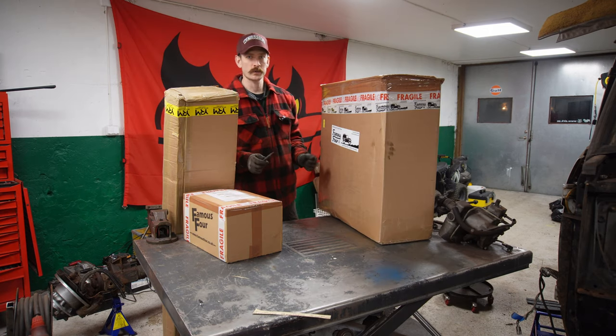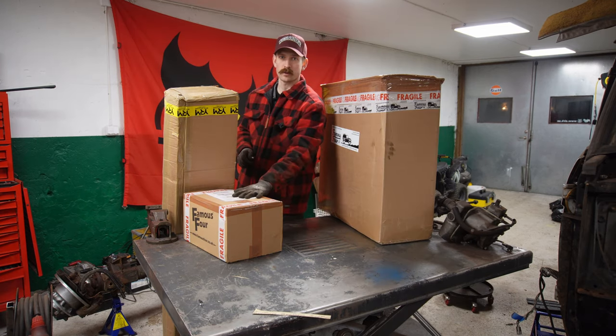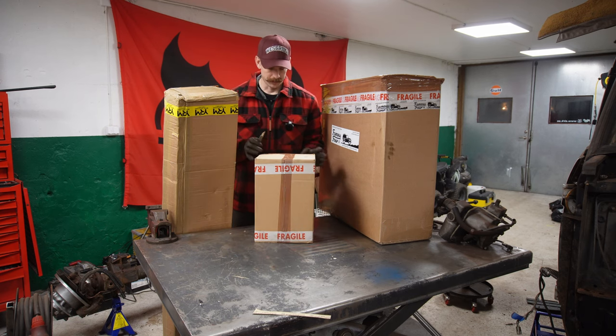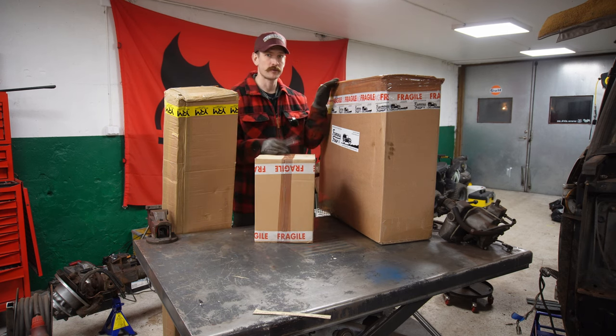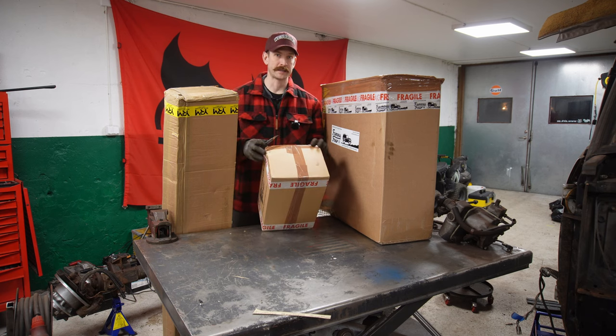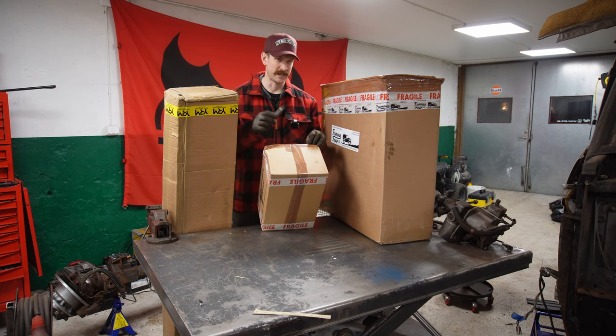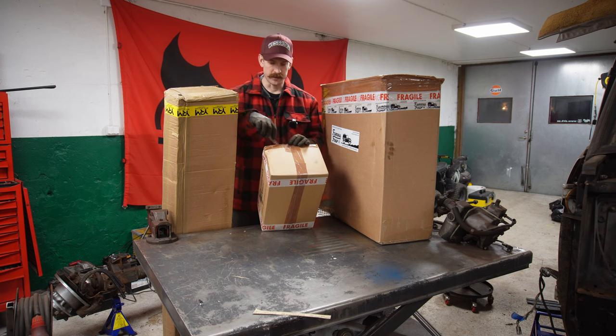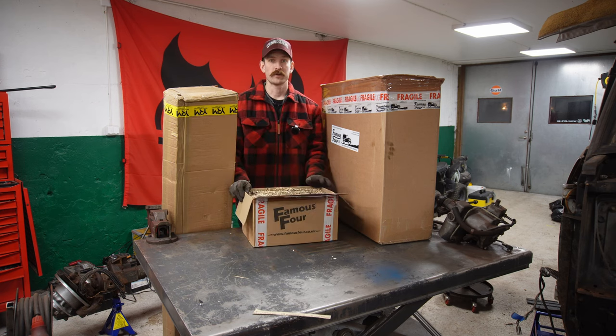Which one should we start with first? The small one. So these parts are for Hubbe, the white Range Rover from '91. We're trying to get started. Hopefully in a couple of weeks I will release the next episode of the Hubbe project where we're getting it to run.